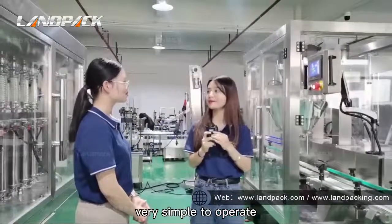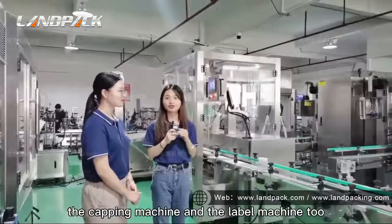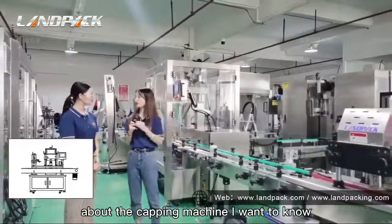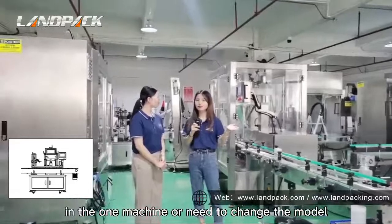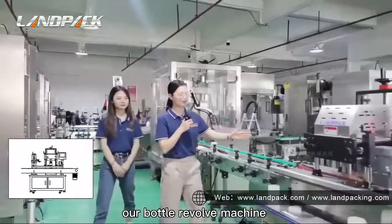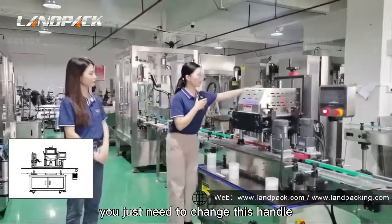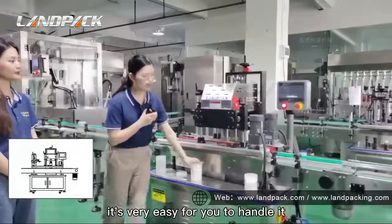By the way, customers will also have questions about the capping machine and the labelling machine. Can the capping machine be changed for different bottle dimensions? Yes. Our bottle cover reward machine can be adjusted for different bottle dimensions and bottle height. You just need to change the settings, and the height is very easy for you to handle.